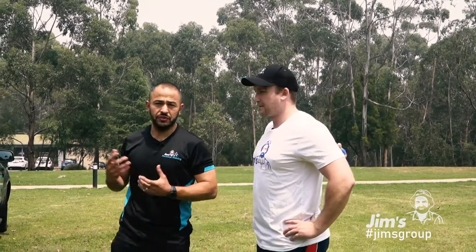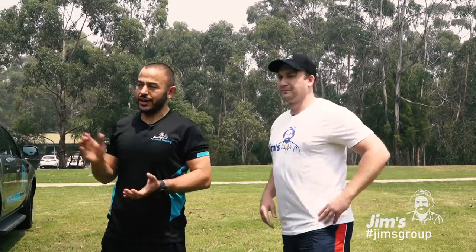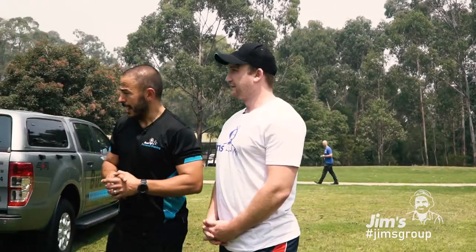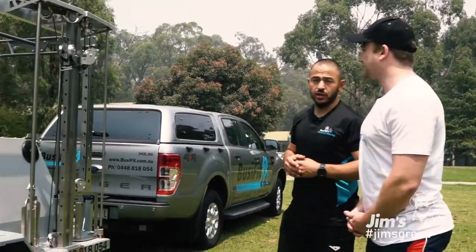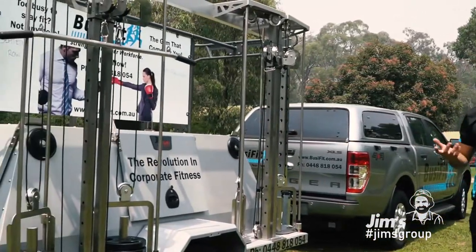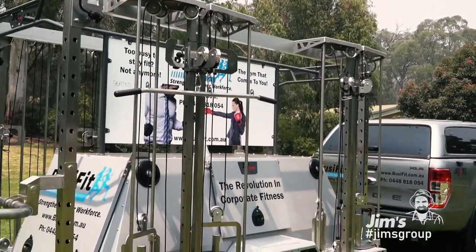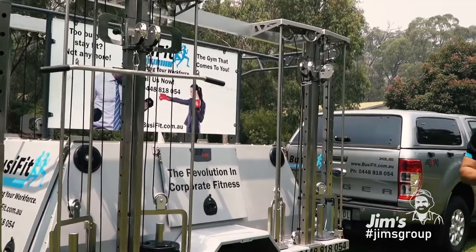So what you've got here is four different cable machines, fully interchangeable with different exercises, two squat racks, you can do bench presses, you can do your cardio work as well. Yeah, it's really customizable to the group I'm training. If it's an individual as well, we can do a full PT session on here. Quite high quality and mobile — comes with music as well.